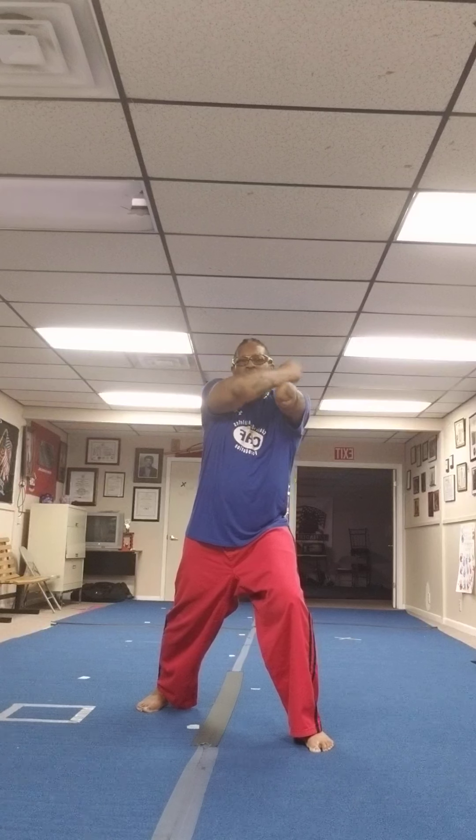Double down block in front of you. Reach and grab, hand comes up. Slide that foot back into a front stance. Down block, reach and grab, hand comes up.